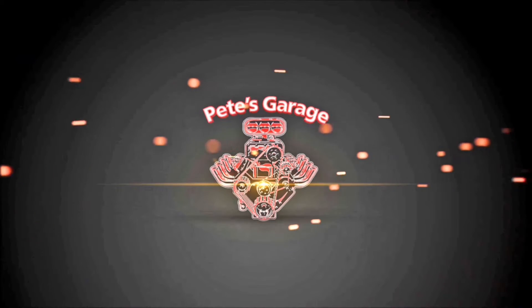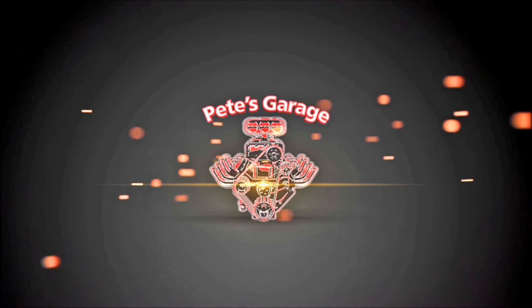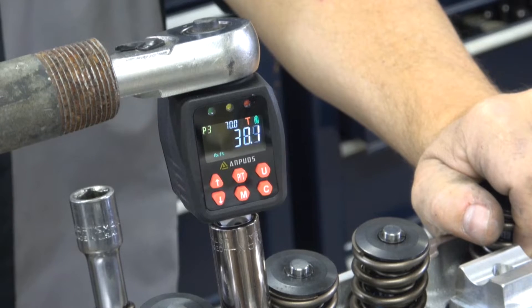Hi everyone, thanks for stopping by Pete's Garage. In a recent video I was torquing down the cylinder heads on the 440, and when I finished I used one of these devices to check the torque. Since then I got a bunch of emails and text messages from people asking me what is this and why did I do it.